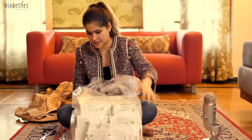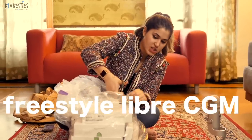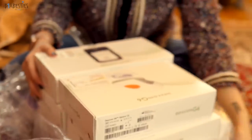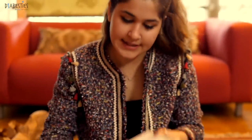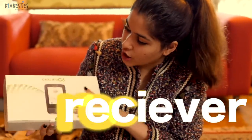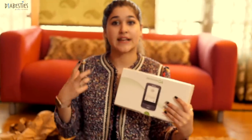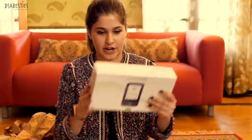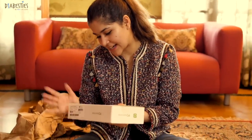I've never used the Dexcom before. I use the Freestyle Libre CGM, which is a good alternative for the Dexcom. So what we have first is the Dexcom package — it's the receiver. So this is called the receiver, and it's a little device that has all your readings and records. I don't know all my research about it yet, but it's very cool — it's like a touchscreen.